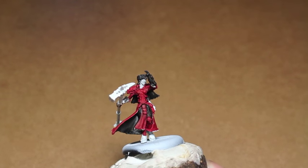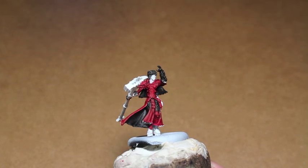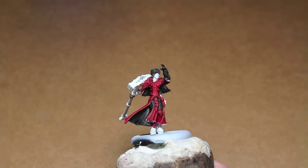Going back to the Abaddon Black — I think I'm going to do the boots and the trim of the coat there.